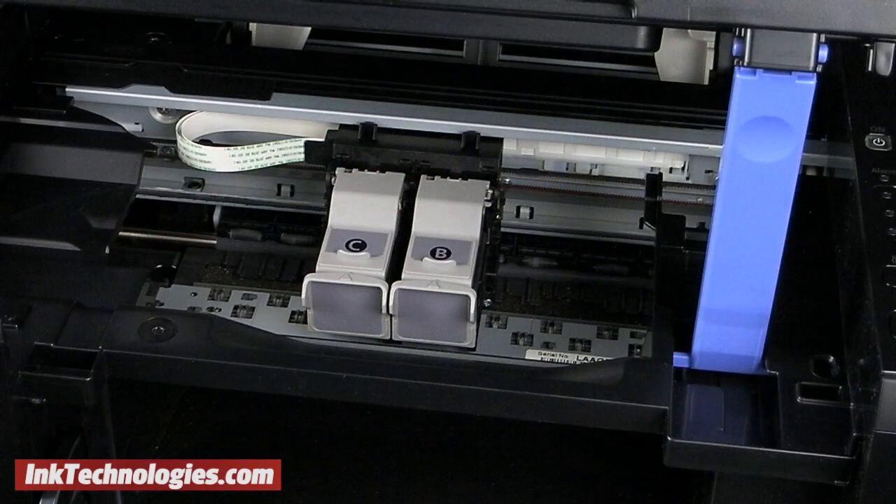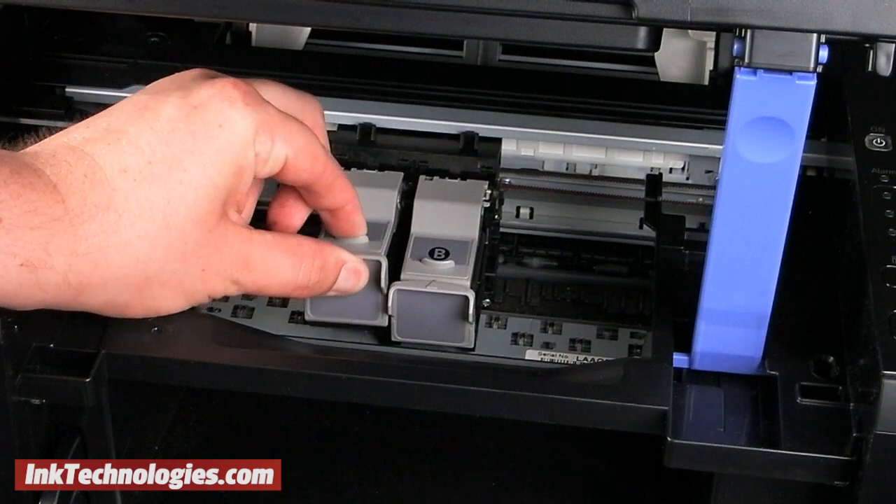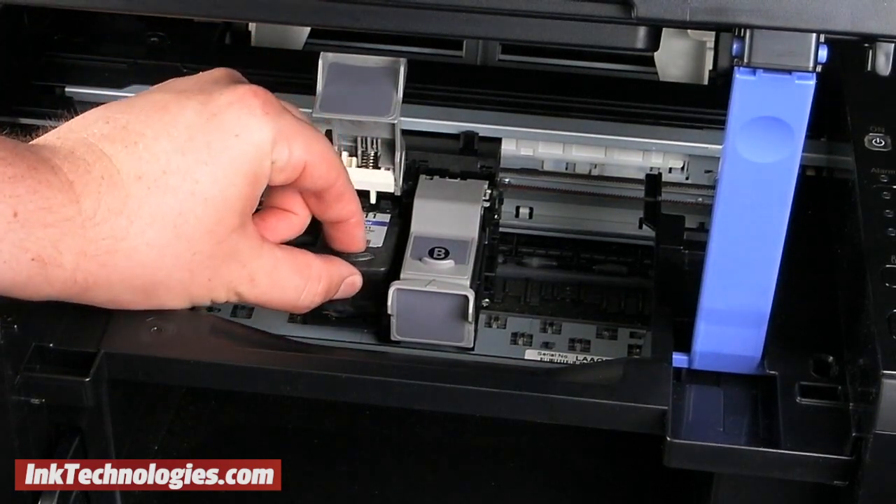When the carriage moves to the center, you will see two covers for the Canon MP480 ink cartridges. One is marked C for color and the other is marked B for black. Pinch the two handles toward each other to release the cover and lift it up, then pull out the cartridge.